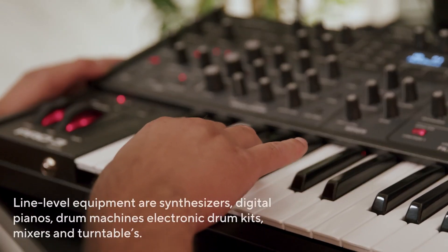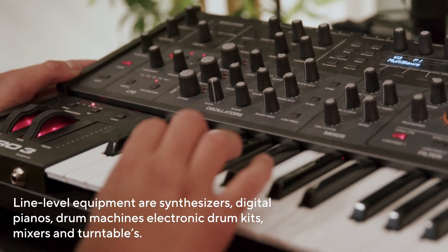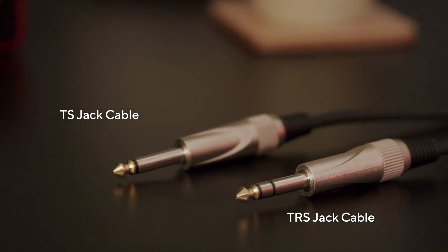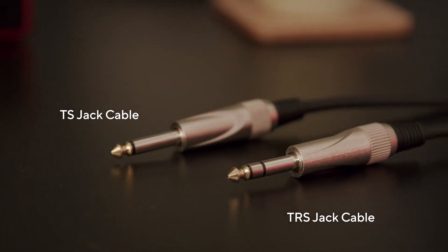Here's what you'll need: your line level equipment — a synth, digital piano, drum machine, electronic drum kit, or anything with a line level output — and the appropriate audio cables. Typically, a TRS or TS jack-to-jack cable.